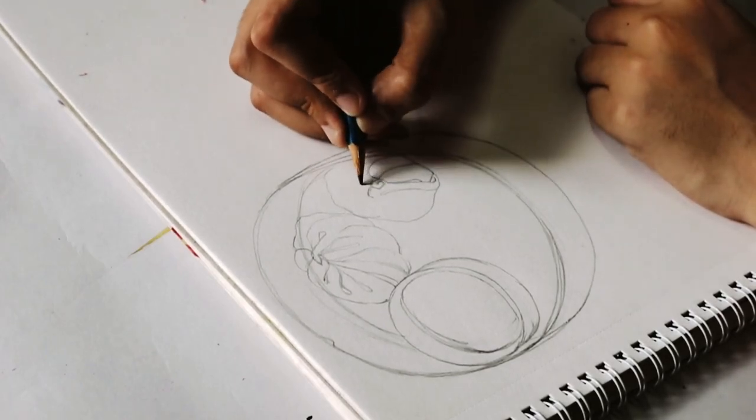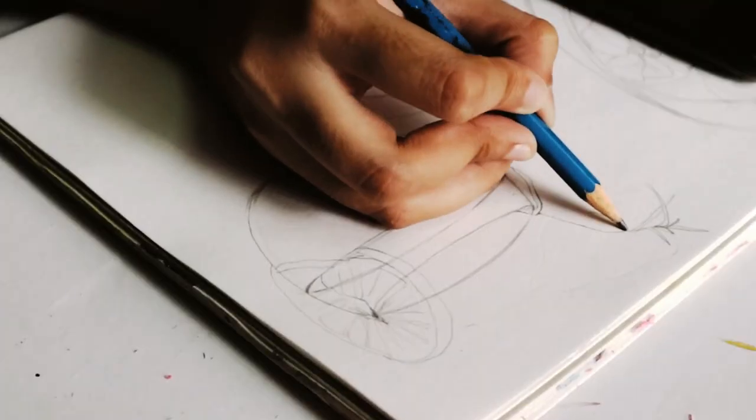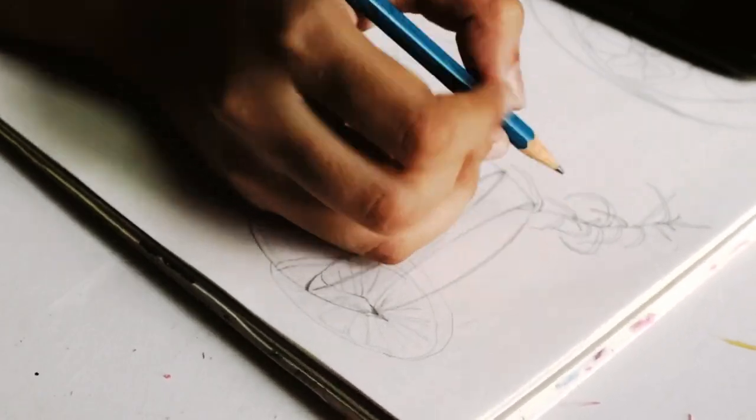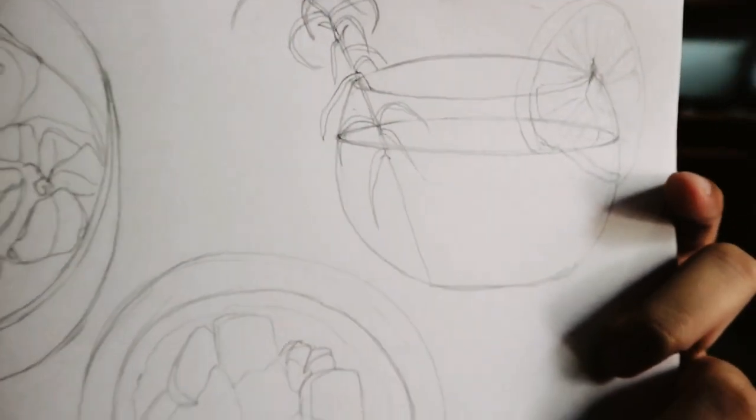I generally get many questions regarding my drawing on my Instagram and I would like to answer them in this video. So I finished drawing these — I don't know if you can see. It's not looking its best but I have to do something with it. I will try to do shading and then I will paint.